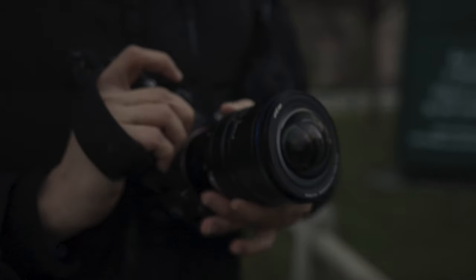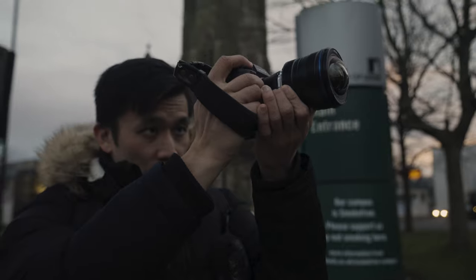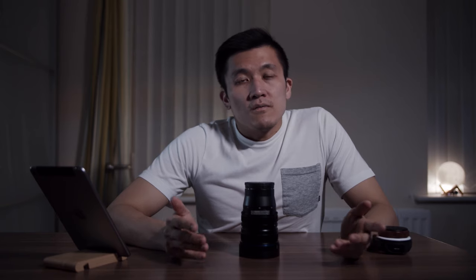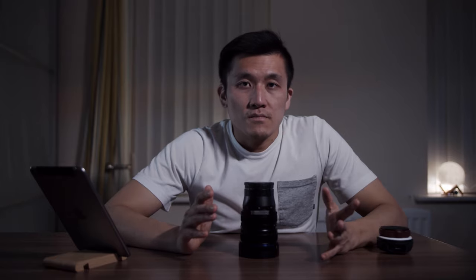The minimum focusing distance is very impressive at 20 centimeters, so you will be able to get really close to your subject. But do watch out — when you get real close you're going to get background blur, and because this is a manual focus only lens, you're going to have a tricky time nailing focus.